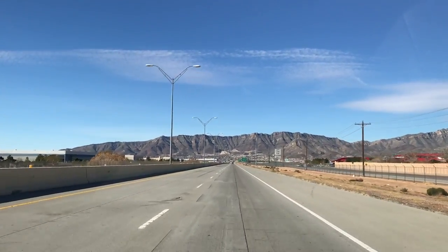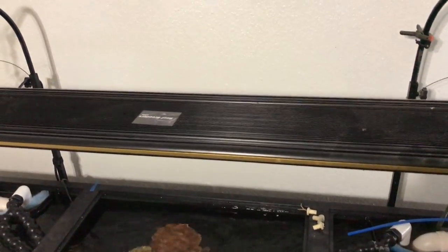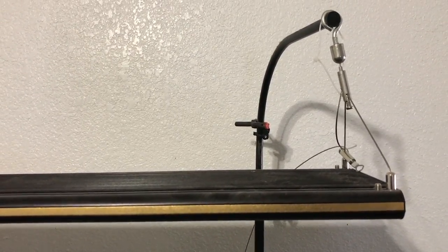Today in this video I'm going to show you how I converted my LED into a T5 hybrid. The LEDs that I'm using are the Reef Breeders full-time version 2. Also, I get a lot of questions about what rails I'm using to hang my lights. The rails I'm using are from Aquatic Life.